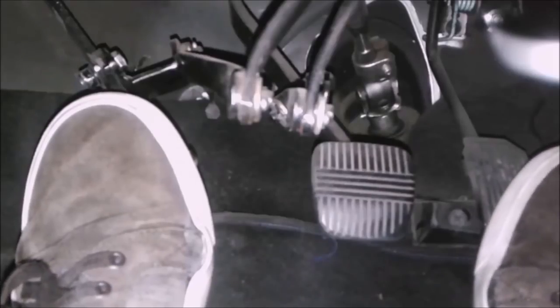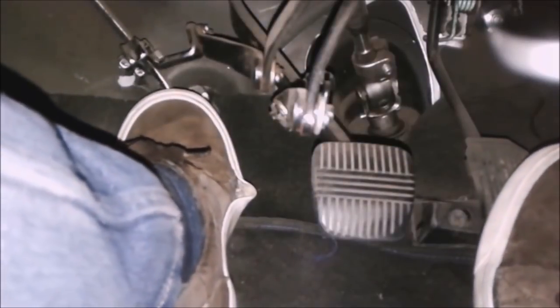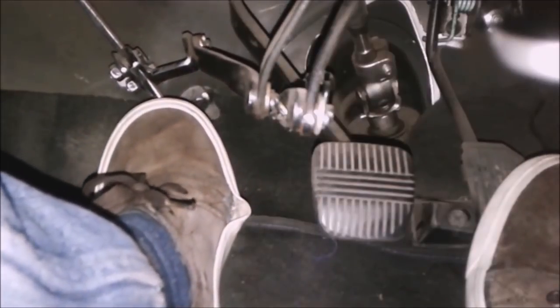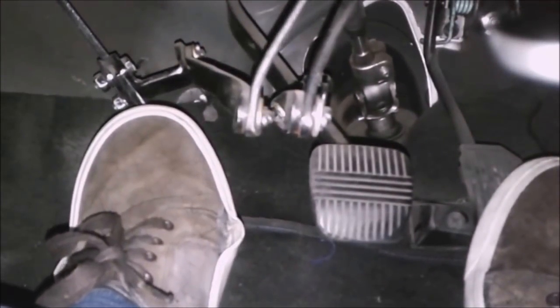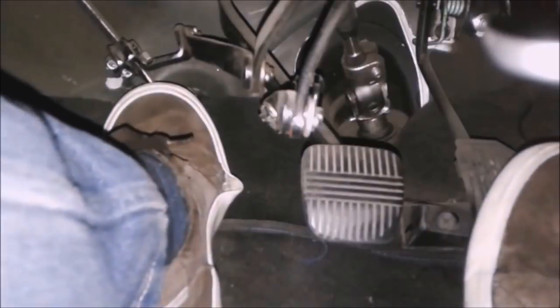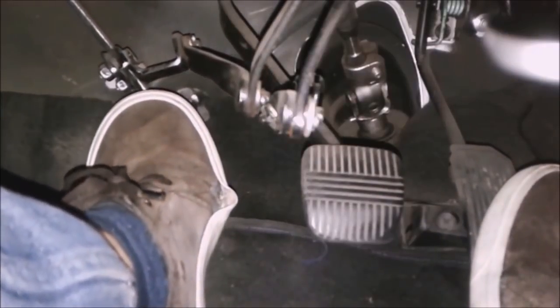In order to start a car, the first thing you need to know is the combination between a little accelerator and taking the clutch out slowly while keeping the throttle held. One foot is pulling the clutch while the other is keeping the throttle held. I will return and repeat the exercise. We have the clutch in the bottom.